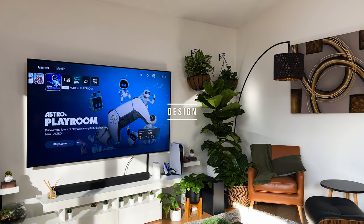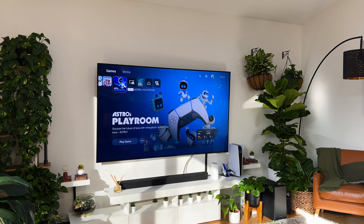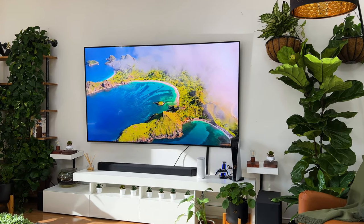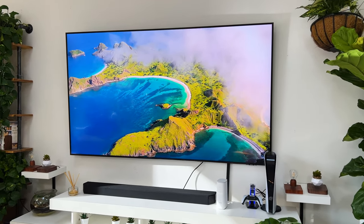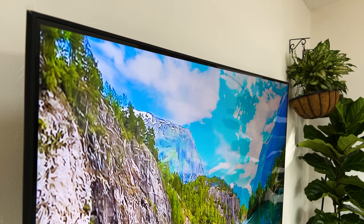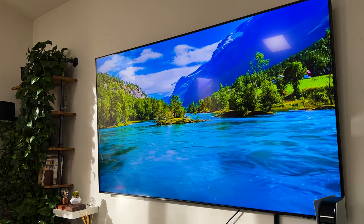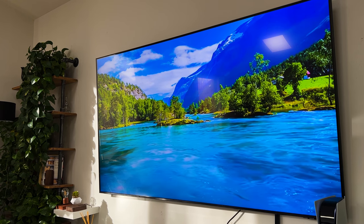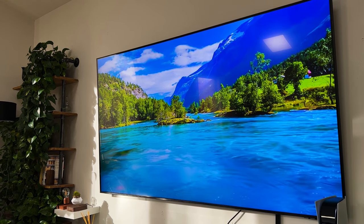Design-wise, despite being an entry-level TV, it looks pretty nice for a model in its price range. It's got a minimalist design with thin black bezels wrapping around the screen, and like many of Samsung's TV models that came out in 2021, it carries on with a thin profile — a couple of inches thinner than its predecessor, the Q60T. Taking a closer look at the chassis, it's well-built and even though it's entirely made out of plastic, it feels premium and it's super sturdy.